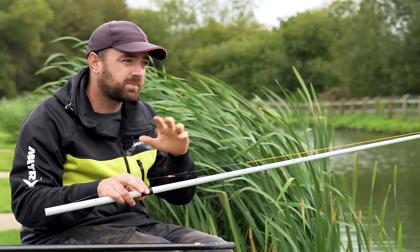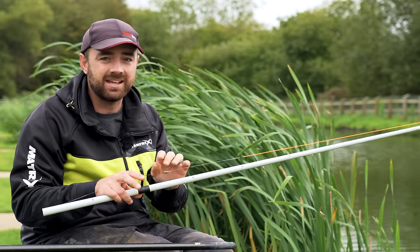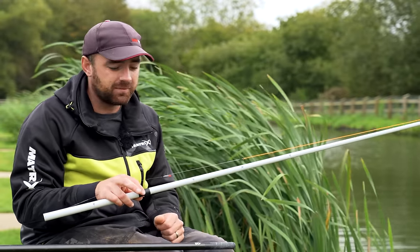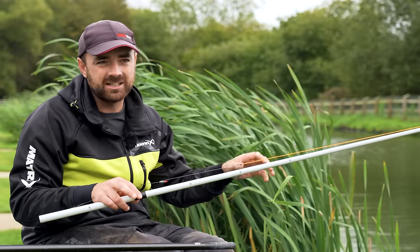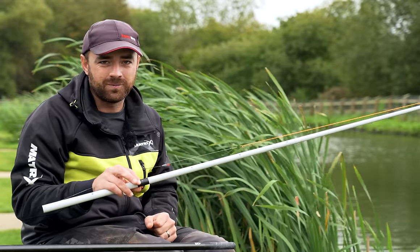I did a video about three months ago on the jigger float, and between the jigger float and this rig here, I personally think 98% of my shallow fishing is all done like this now. Fishing conventionally with a little float, trying to see your bites - I think it's done, and I'm hopefully going to prove that today.